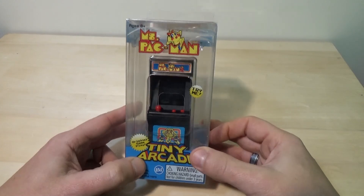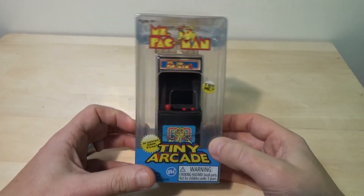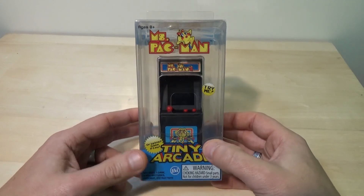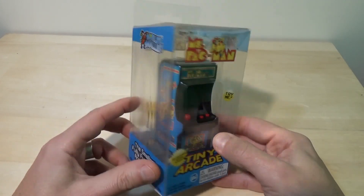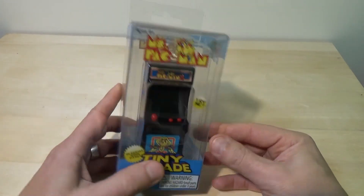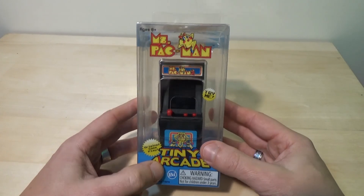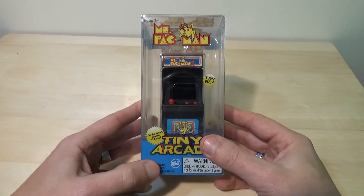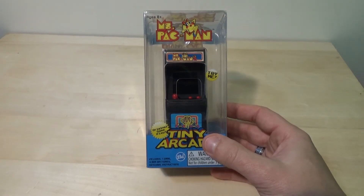Hey, Rob here and it's time for the Ms. Pac-Man Tiny Arcade unboxing. This is really late and I'm sorry about that. It was requested before Christmas. I got a couple of these for about 20 bucks a piece at Cracker Barrel, and I never got around to unboxing the second one. So here we are — very sorry I'm this late with it because it was requested by a couple of people.